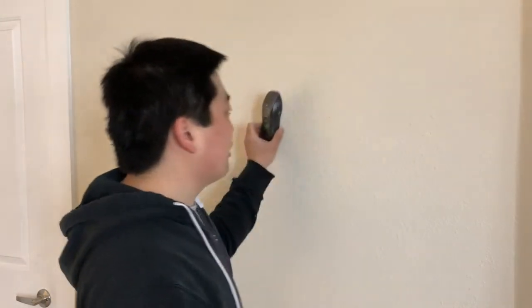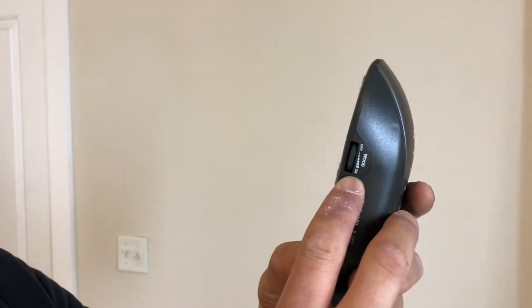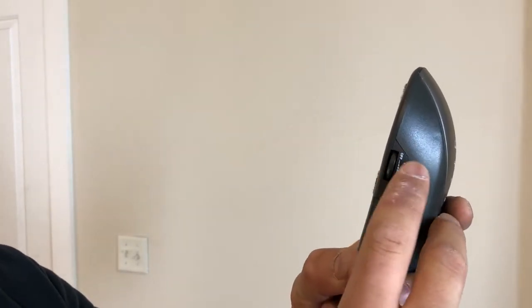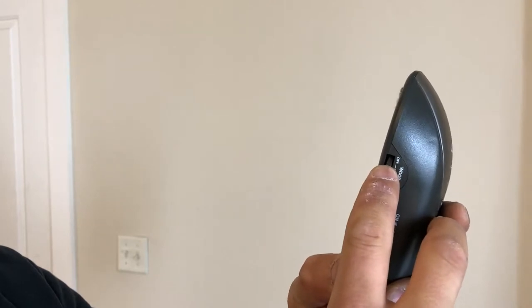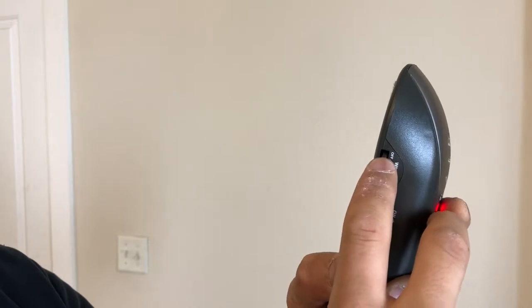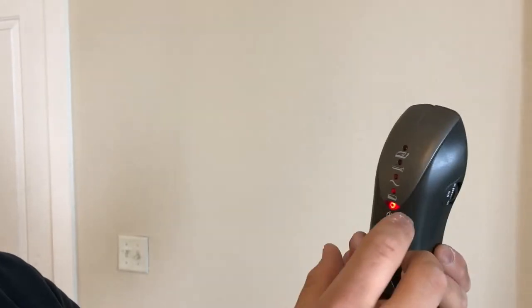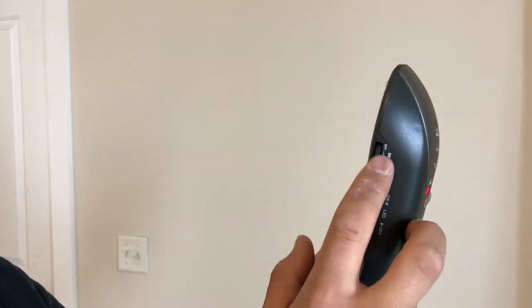When you see people using these, it looks super simple — guys saying 'Oh, look, there's a stud right there.' They are simple to use, but it's all in how you set them up. And the cheaper the unit, the more touchy they can be. Basically there's one dial — it says wood. We're looking for wood studs. We'll turn it and click it on, and as we turn the wheel down, we're increasing the sensitivity. The trick to finding studs is putting this against the wall and increasing sensitivity until it just barely doesn't beep.